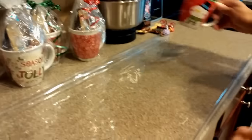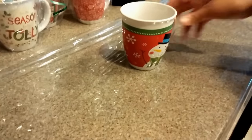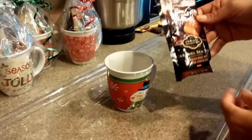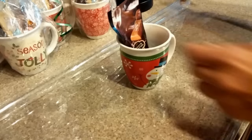First you're going to take a mug. This mug comes from the Dollar Tree, so $1 for that mug. Then you have hot chocolate — I got this hot chocolate for $0.50 from Kroger. Let's place that in there.